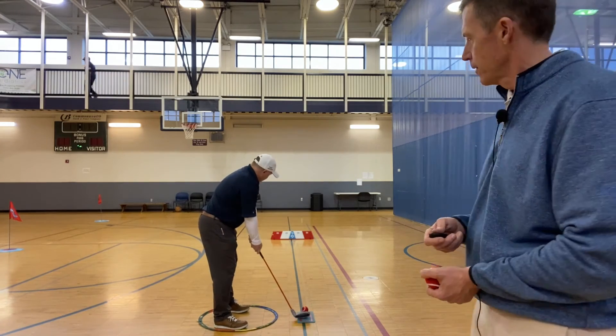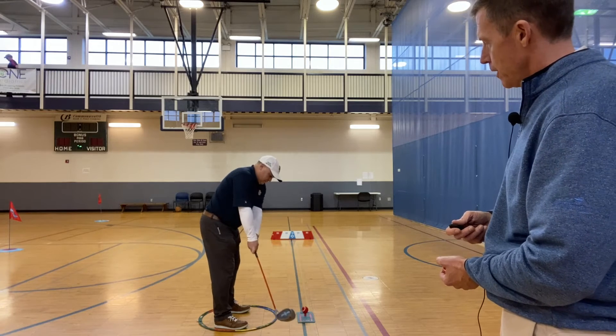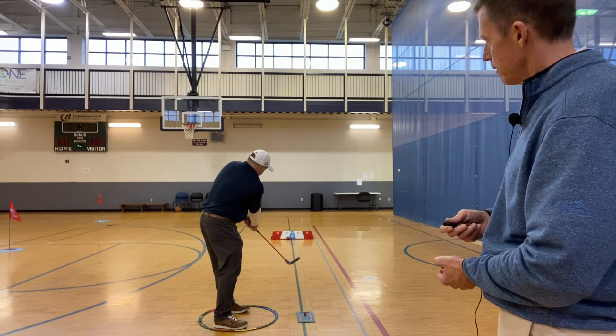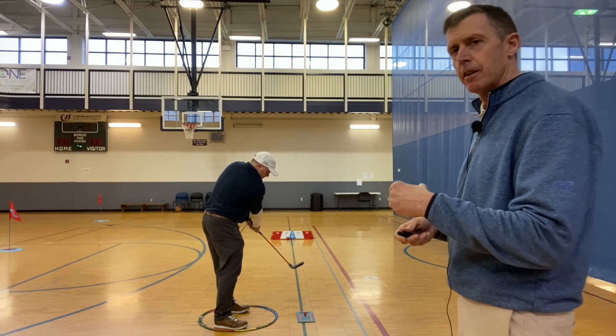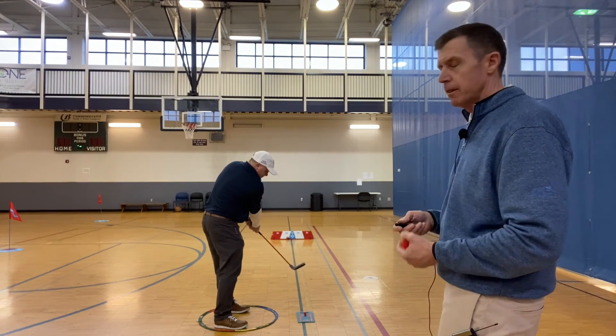Nice setup, tall Y. He's going to keep this on the ground slightly — perfect. Y to Y, that ball just barely comes off the ground, bounces up toward the target, he's in a great position.